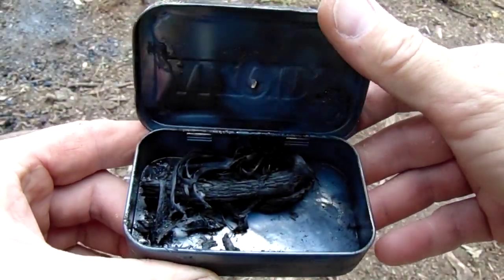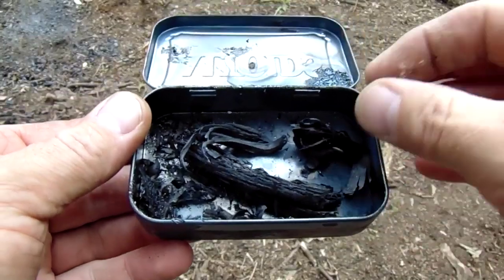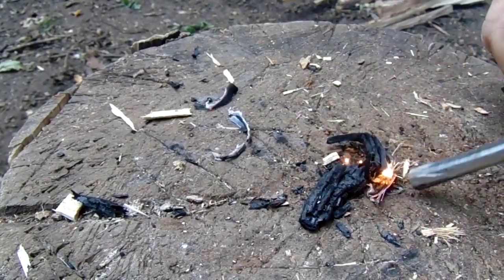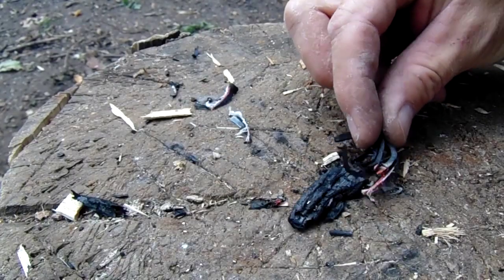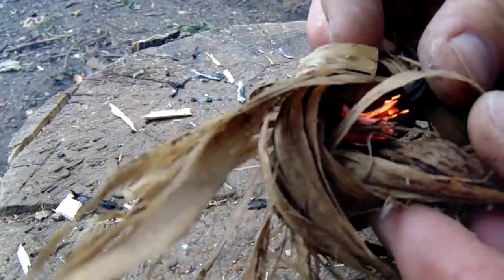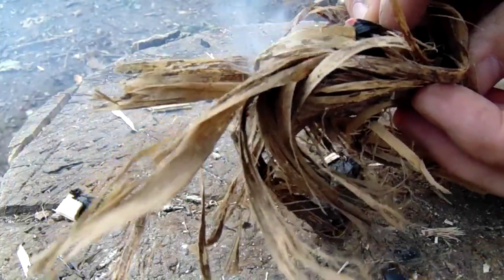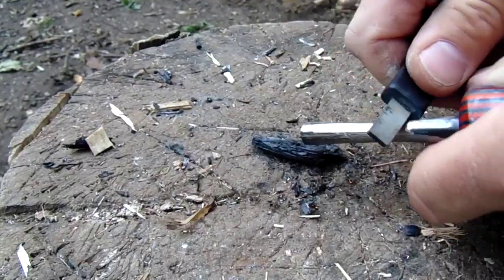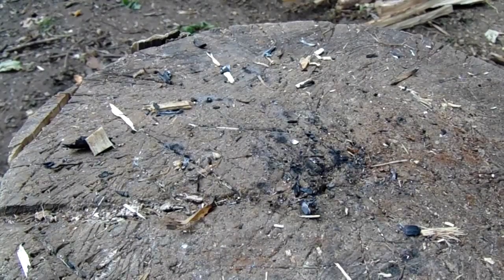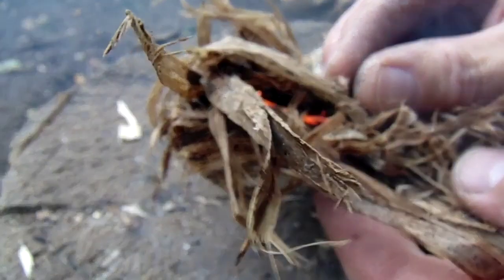The charring is done — let's see how it looks. The punk wood looks pretty good. The paper birch bark just disappeared. And the feather sticks look pretty good too. Let's see how they light. This one worked out pretty good, and so did the punk wood.